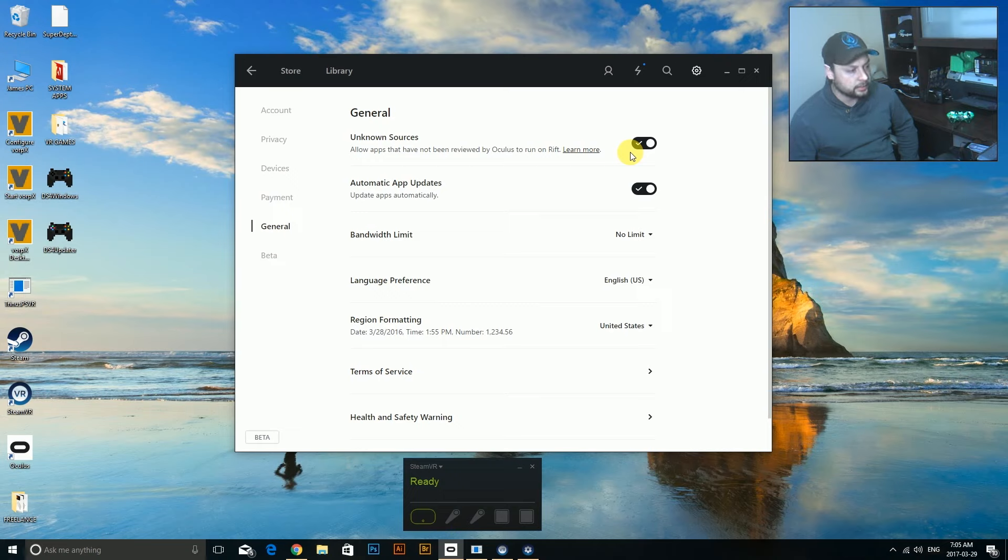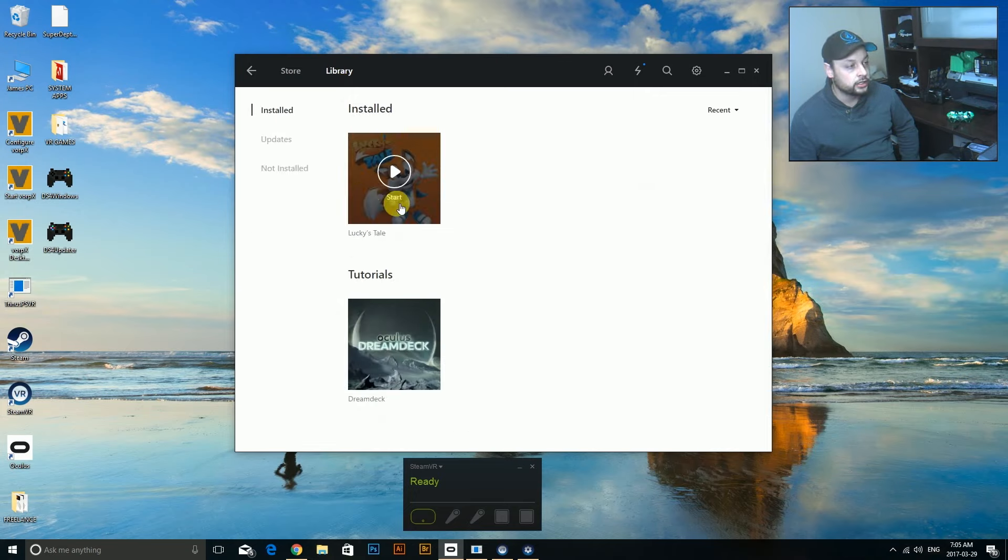Something somebody mentioned is that you should block Oculus from updating its runtime by going into your firewall and blocking all inbound and outbound traffic from this program. The reason for that is when it updates to its latest runtime, you kind of have to start from scratch again - I had to reinstall, and then it worked because the latest version isn't compatible with the software we're going to use.